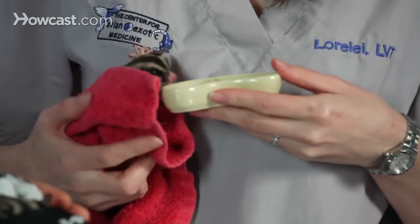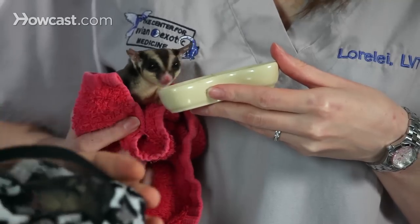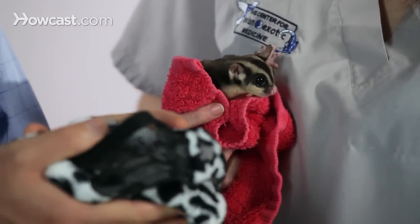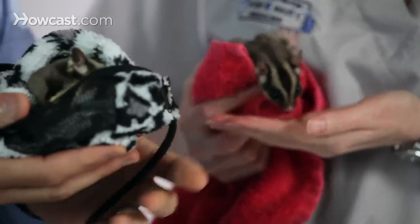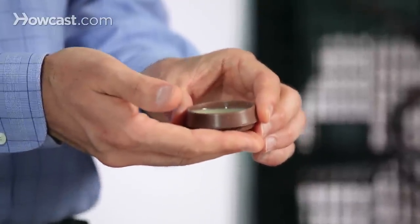Most of these homemade diets specifically relate to the requirement of sugar gliders having a nectar part of their diet. Some of these would include ingredients like applesauce, honey, commercial bird nectar diets that are available, and any number of other different fruit purees and other components that you could easily prepare at home as part of your sugar glider's diet.